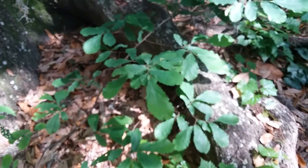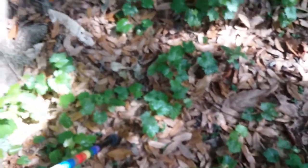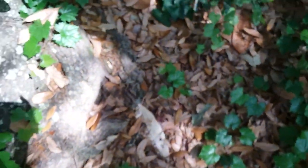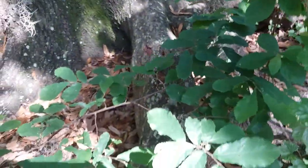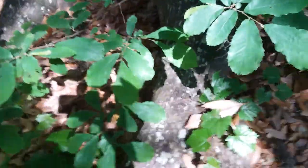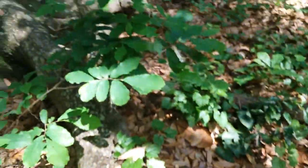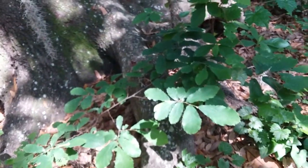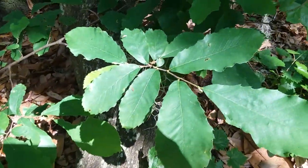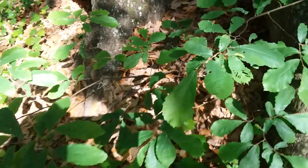I don't think this one is old enough to flower. I don't see any flowers on this one at all. But that's what this looks like — they are edible just like any other chestnut. I think these ones form a single seed per fruit. It's a native plant, it's really cool looking, and it's edible.